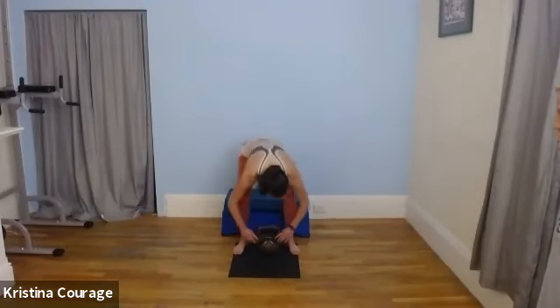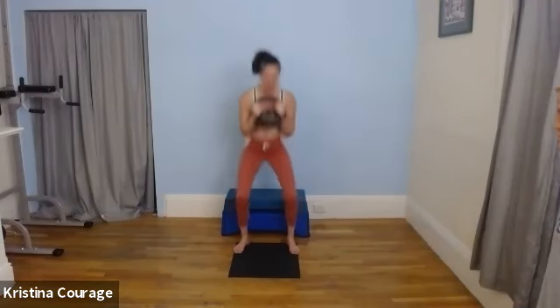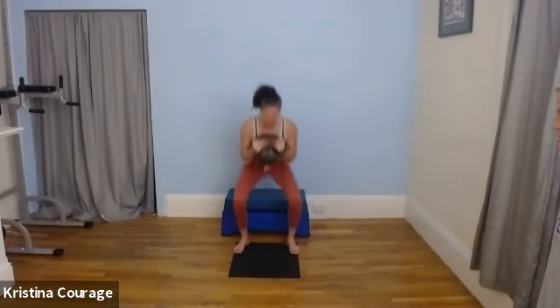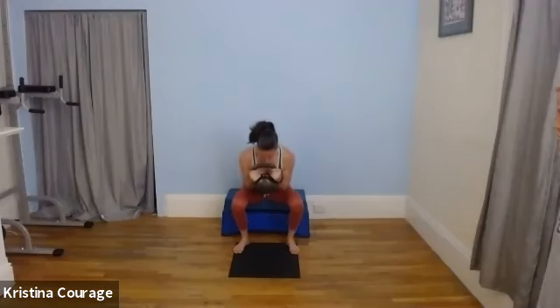Box squats — I'm using my bench as a box. You don't have to touch it with your butt, but I'm going to try to. I'm also going to do a different grip here — gripping it by the horns, right at the collar. Elbows are down, chest is open. Tighten up those abdominals, slide those hips back. We're looking for pain-free movement. We always start with foot stability.